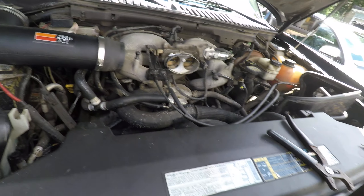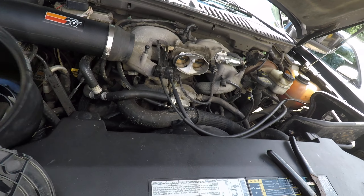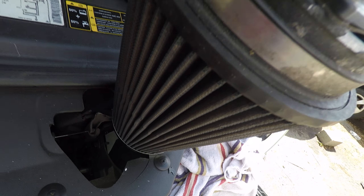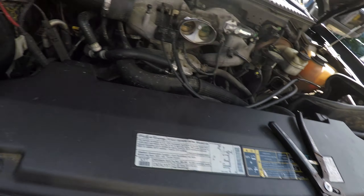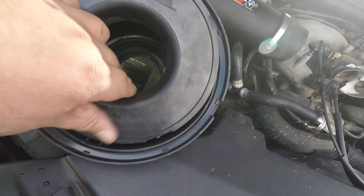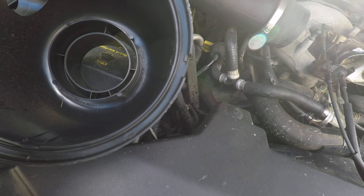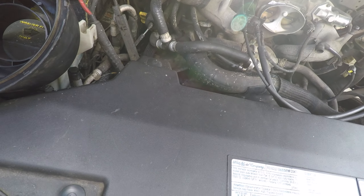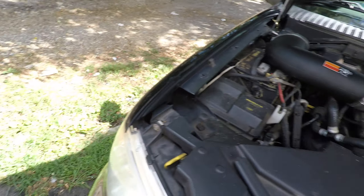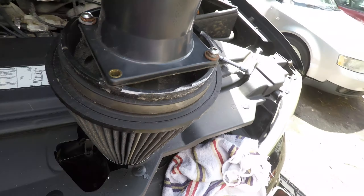I'm doing one of these cold air intakes and I haven't seen any videos that tell you you have to take this meter that you bolt onto the filter — it comes out of this little case. Just take this off, there's two screws and it comes right off. And then it bolts right onto that.